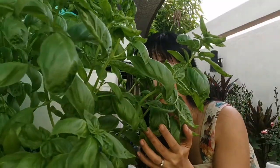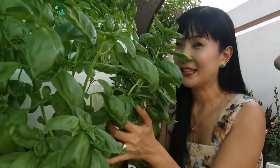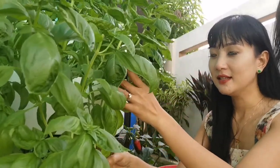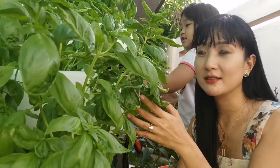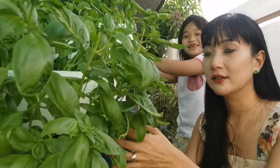Are we gonna harvest together? I'm back, guys! Can you still see me? Because this basil, guys, is already grown. So it's more than 6 inches tall. So if your basil plant is more than 6 to 8 inches tall, you can start to prune your basil. You can start to cut or harvest your basil.